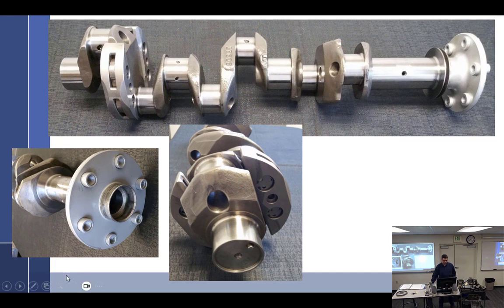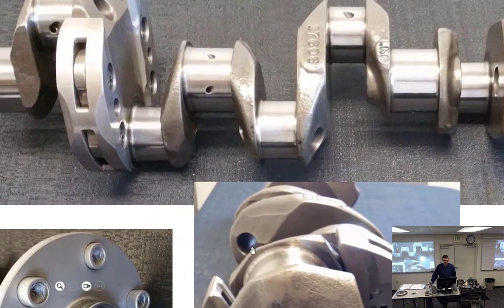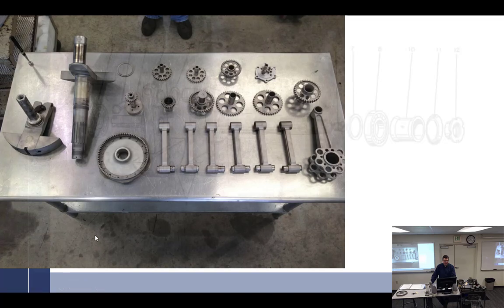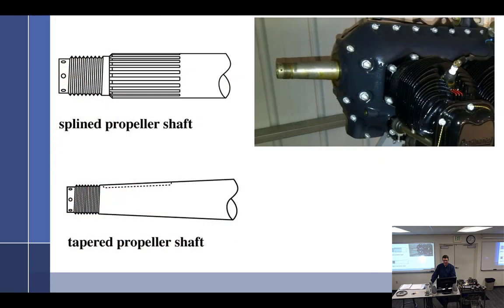Let's talk about sludge tubes, counterweights, and more counterweights. Here's a picture — what's wrong with this? That and that do not match. That's just the way they're designed: the bushings are different depending on the prop, so those are shorter because they're indexed for the prop. There's nothing wrong with it. You have opposing ones; you could technically put the prop on either way, 180 degrees out.